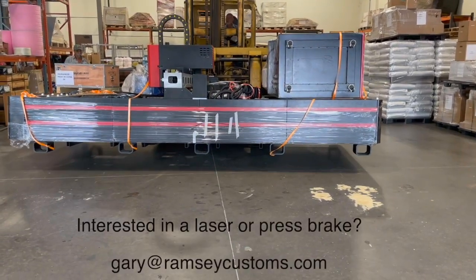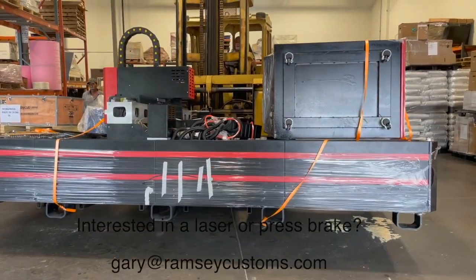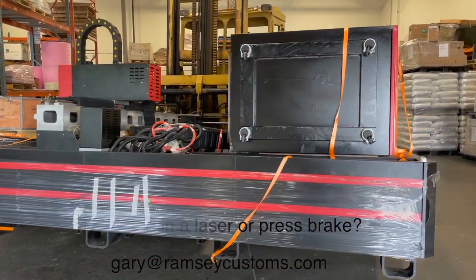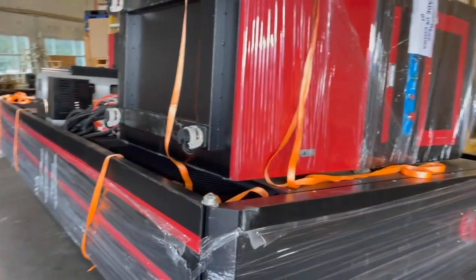Hey guys, welcome back to another laser install video. This is a 1500 watt Prima machine with a Rakis power source, and this one's headed up to James Walters up in Ashland, Missouri.